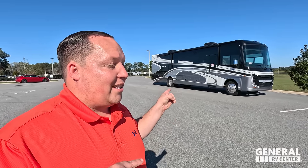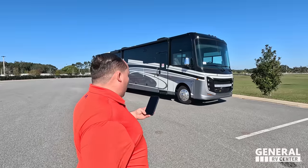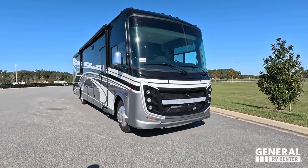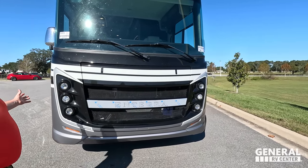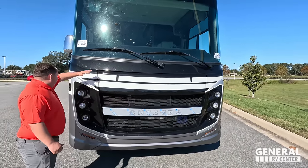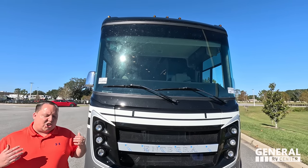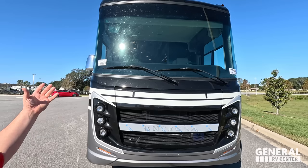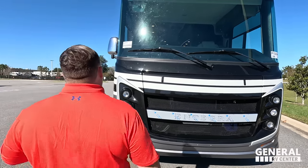The model is the Integra Coach Emblem 36U. The tip-to-tip length of this motorhome is 38 feet 2 inches. This is Integra — big and bold. You know an Integra Coach when you're driving down the road. Something else that Integra does is the big 120-inch windshield wrap-around panoramic view with the glass front windshield — it looks fantastic.